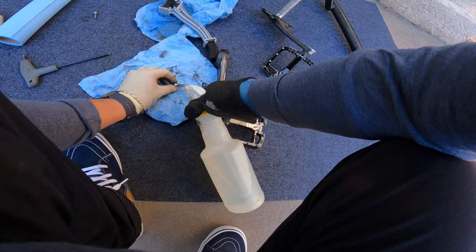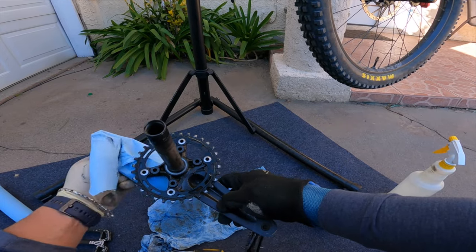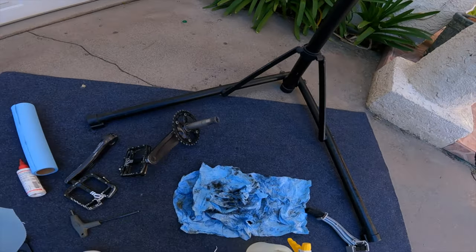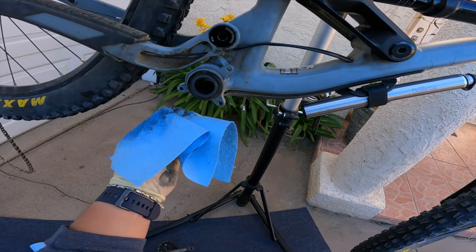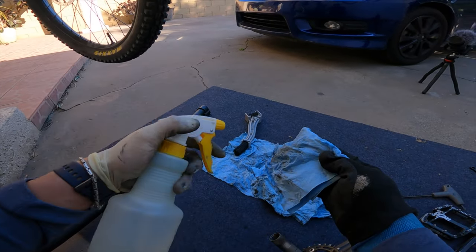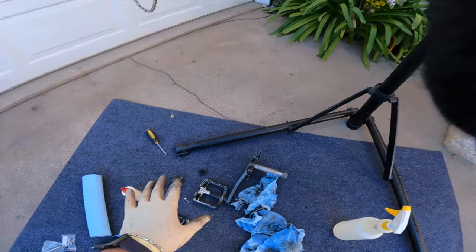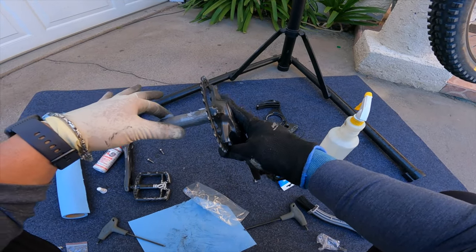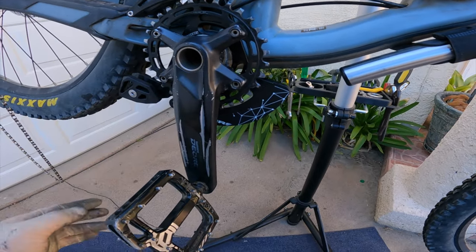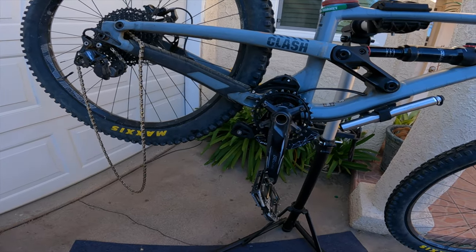Look at how much gunk builds up. That's clean enough for me. This right here, I want to definitely clean. I think we're good on cleaning. I'm going to dry fit the bash guard. Before I tighten everything, I want to just get it snug in place with the bolts, and then once I've got everything aligned and I'm happy, I'll tighten everything down.